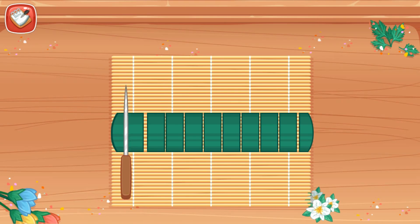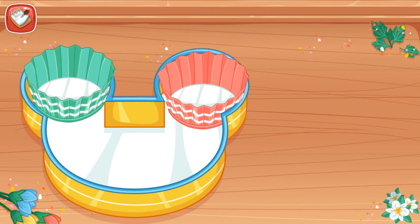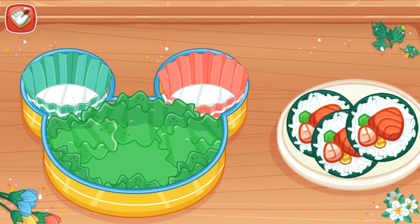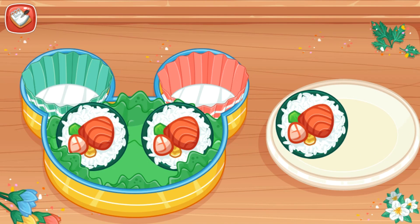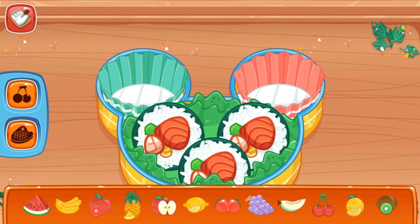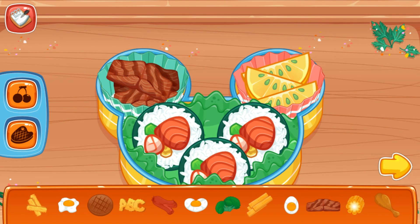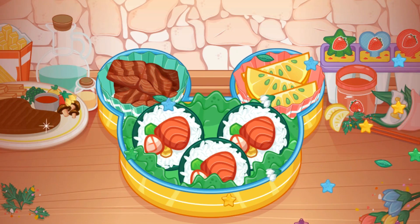Perfect. Put two pepper cups and add lettuce and sushi. Add fruit and side dish into the lunch box. Ready to serve.